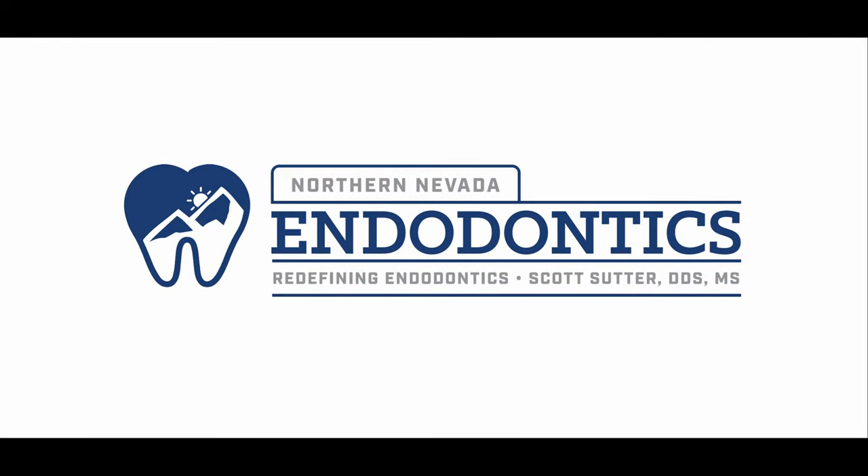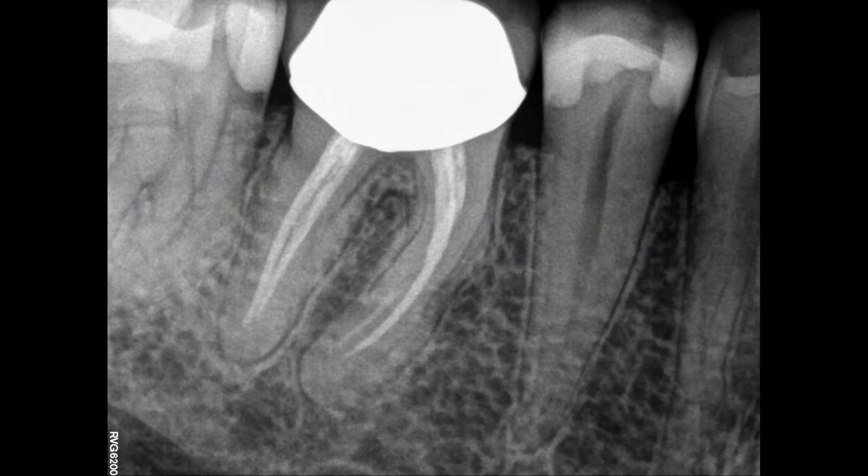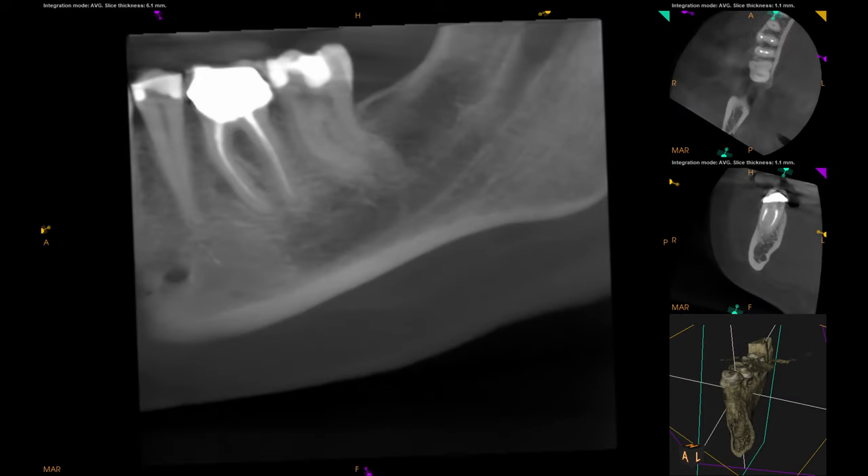Hello everyone and welcome back. I got another retreat for you — I haven't done one of these in a minute. They're a little bit harder to record because I have to do two videos, since I usually do these over a couple months or so with Cosmic Hydroxide. You can see the short fill there, but it's actually a lateral canal I believe that was causing her pain.